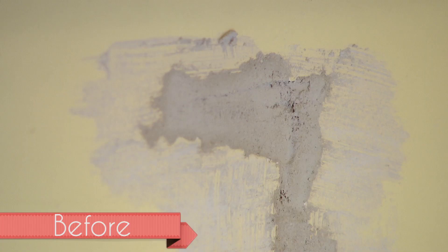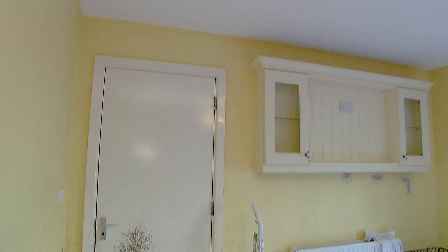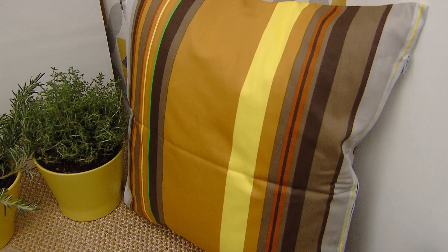This kitchen is bland and needs a design touch, and this week in my design the 50s are making a return. To achieve this I'm going to be using greys, creams and a punchy mustard.